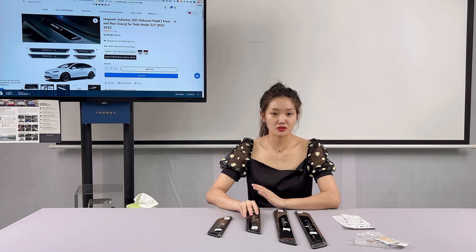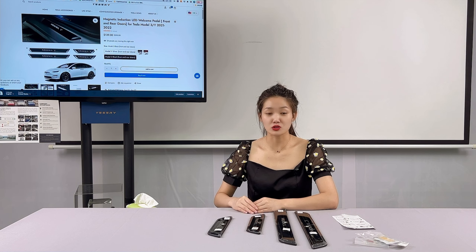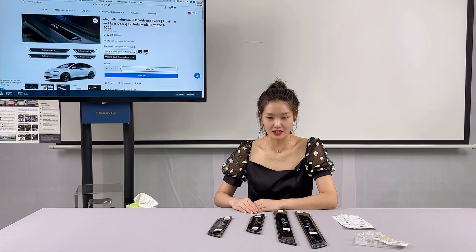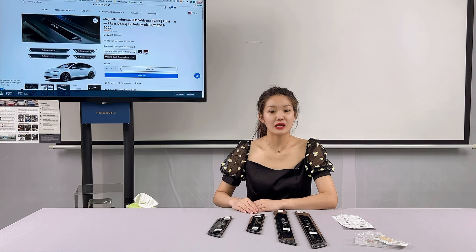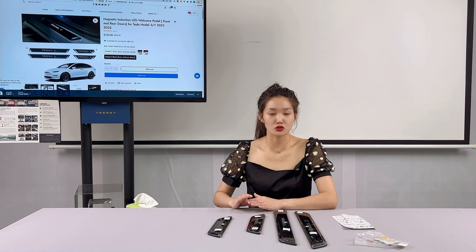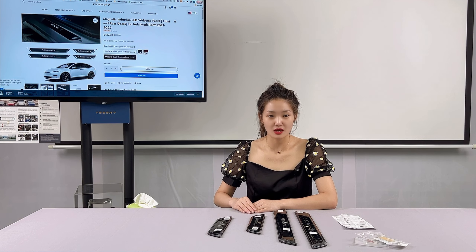These door seals not only enhance the look of your car, they are also smooth and very easy to clean. Generally speaking, it's a must-have accessory for your Tesla. If you liked this video, you can follow us or leave a comment — I will introduce more practical accessories in the future. If you want to buy Tesla accessories, just come to Tesery. Bye!